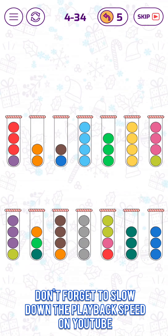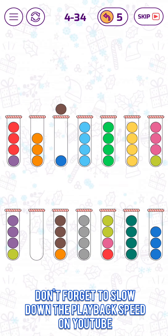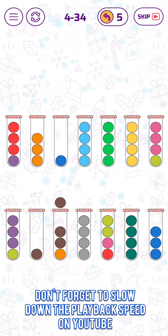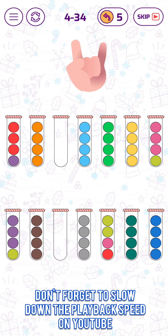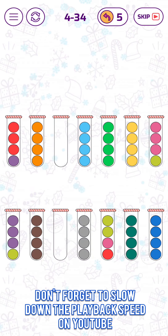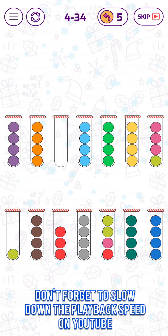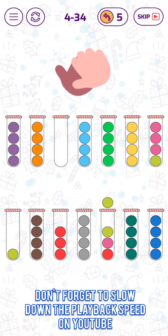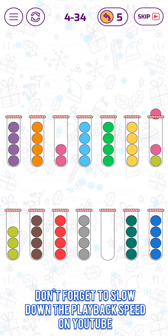Now we can put those here. Now let's put those here. And this one here, this one back here. Well, now we can put those. Looks very good, actually.